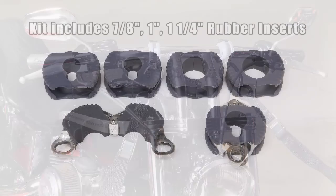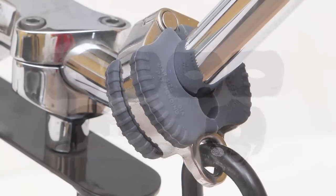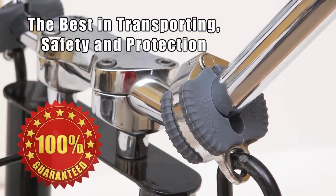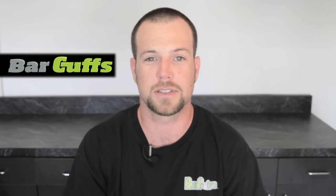The kit comes complete with two stainless steel bar cuffs and rubber inserts in three sizes to accommodate different bar size diameters. Bar Cuffs — the best in transporting, safety, and protection. 100% guaranteed. To learn more about the product or for ordering information, please visit BarCuffs.com.